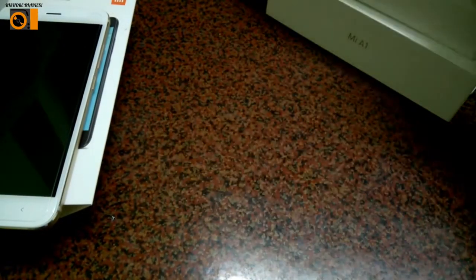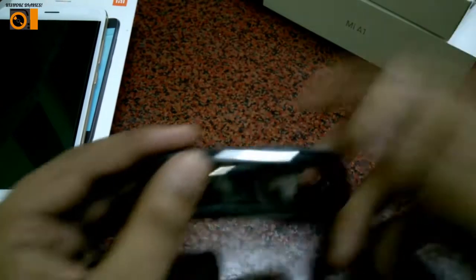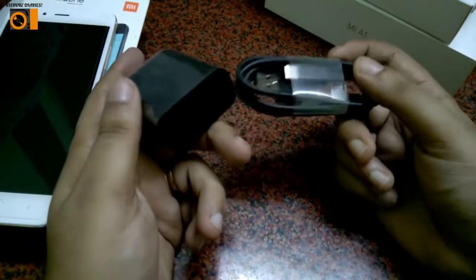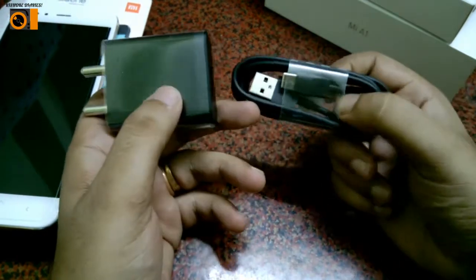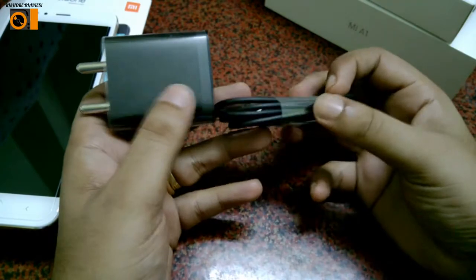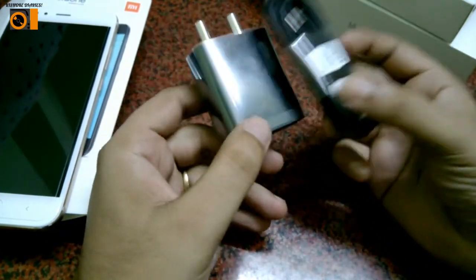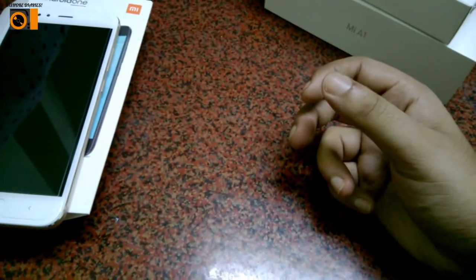Here is the charger — a USB Type-C charger, 5 volt 2 ampere. You do not get a headphone or earphone with this phone; you have to purchase one separately.